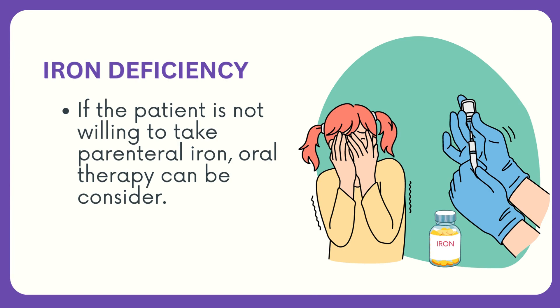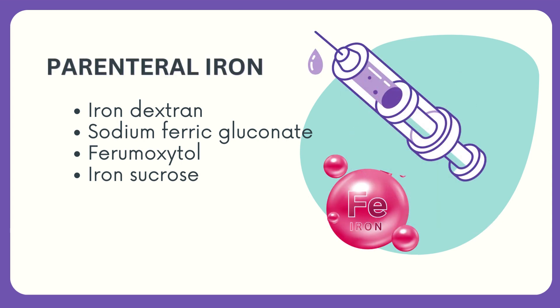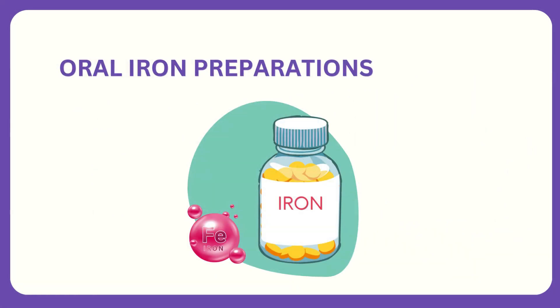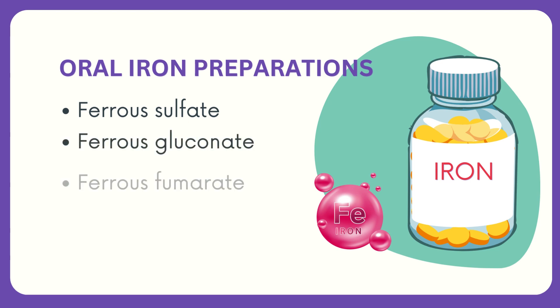If the patient is not willing to take parenteral iron, oral therapy can be considered. Iron dextrin, sodium ferric gluconate, ferrimoxetol, and iron sucrose are intravenous iron formulations used when oral iron therapy is ineffective or not feasible. These options require injection or infusion and are not suitable for a patient who refuses injections. Oral iron preparations include ferrous sulfate, ferrous gluconate, and ferrous fumarate.